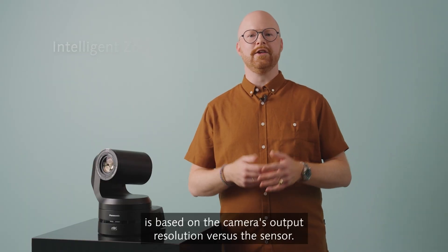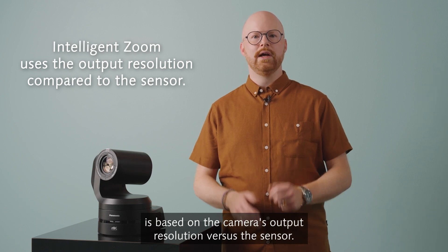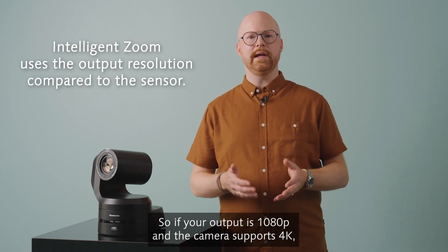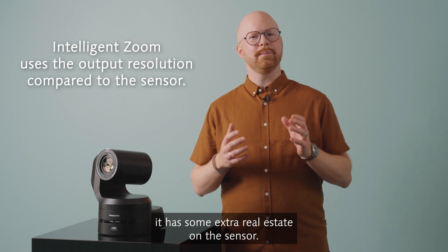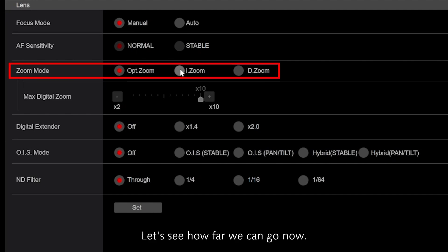Intelligent zoom is based on the camera's output resolution versus the sensor. So if your output is 1080p and the camera supports 4K, it has some extra real estate on the sensor. Let's see how far we can go now.